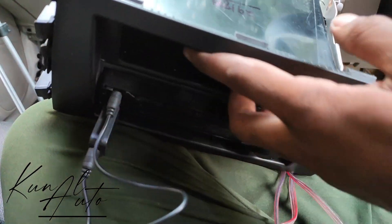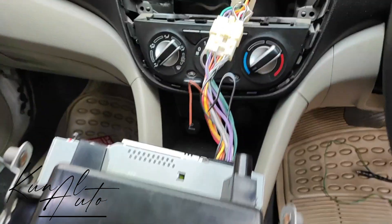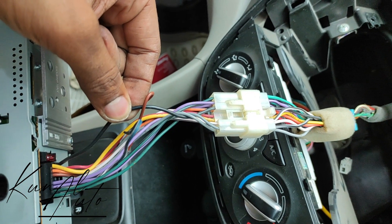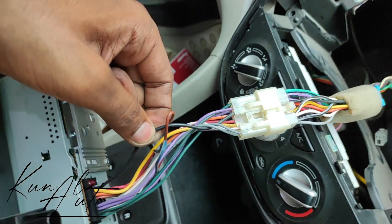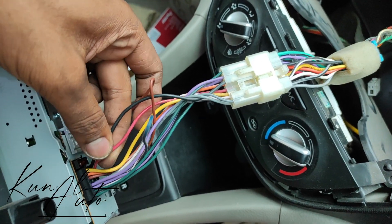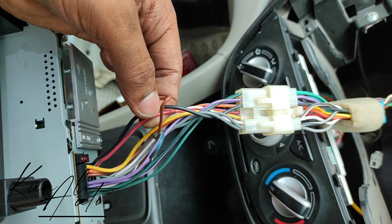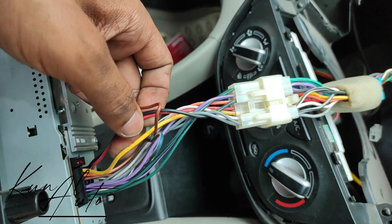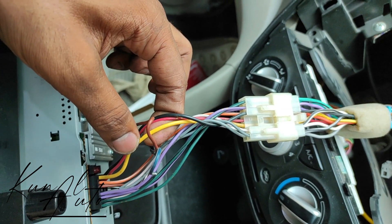Our stereo is Kenwood. I will tell you about the wiring on the back of the unit. The black wire is for earth ground. The red wire connects with ignition — when you do key on, the stereo turns on. The yellow wire goes to the positive terminal.